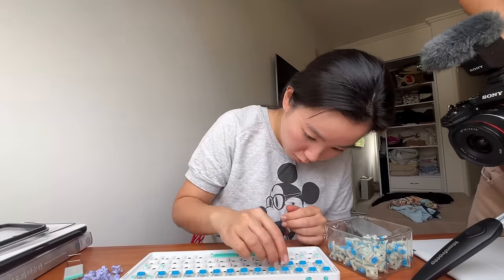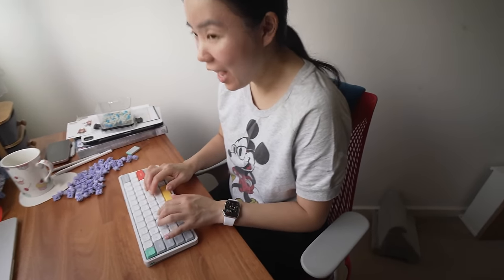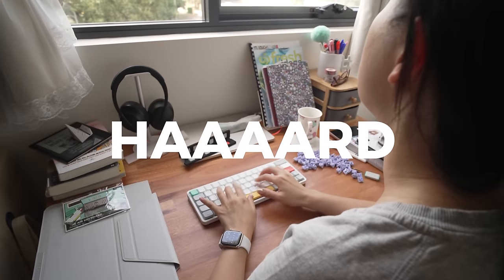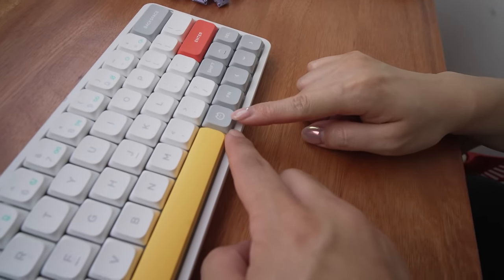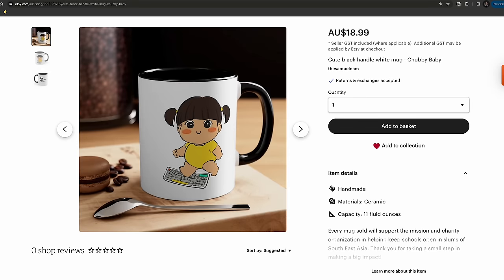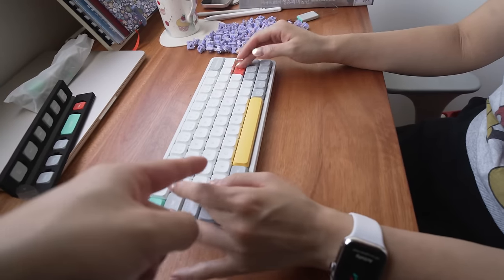My wife took about 15 minutes to do her first switch swap, going from Wisteria linear switches to her favorite blue tactile switches. She said she loves it and feels like she's working so hard. My wife actually made her own design products inspired by the Newfie keyboard, putting the design on cups and other items.